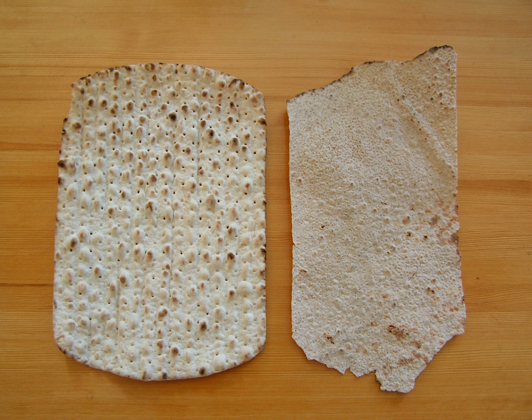Soft tunnbröd is commonly used as a wrap for other food, not unlike a crepe or tortilla. A popular fast food dish is soft tunnbröd rolled around mashed potatoes and a hot dog, known as a tunnbröd roll. Another traditional old Swedish method of eating soft tunnbröd is burrito style, combined with mashed potatoes and roasted herring.